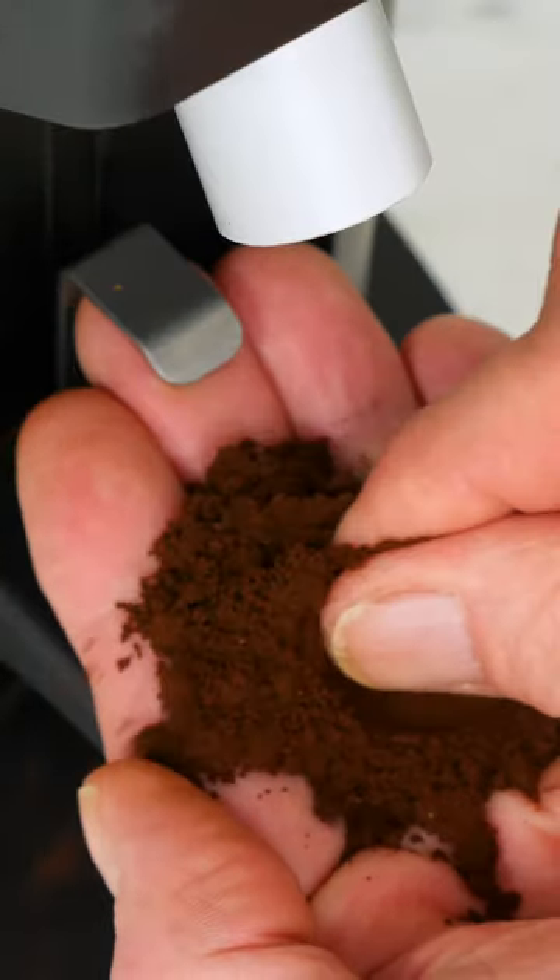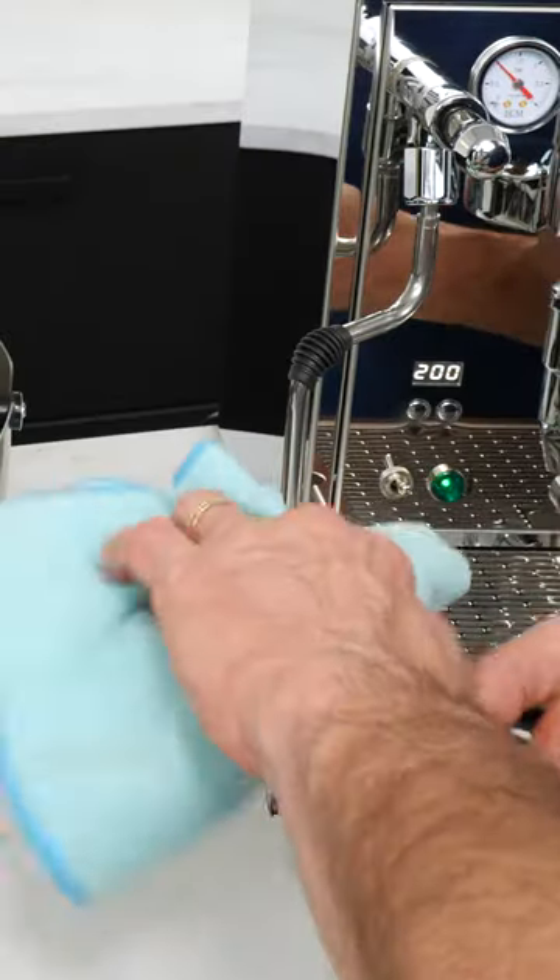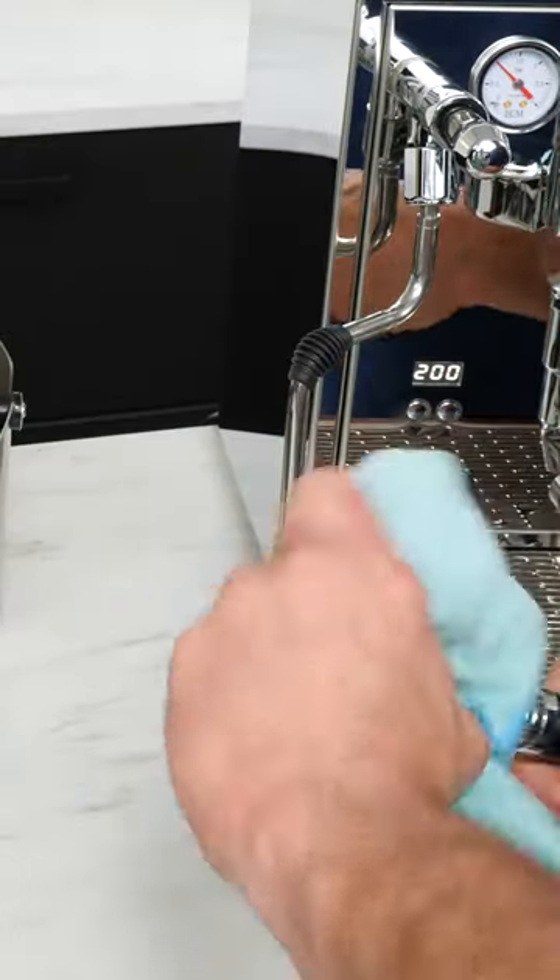Once you've got the powdery consistency, it's time to load your portafilter. Remove it from the group where it's been staying nice and warm, and wipe it dry.